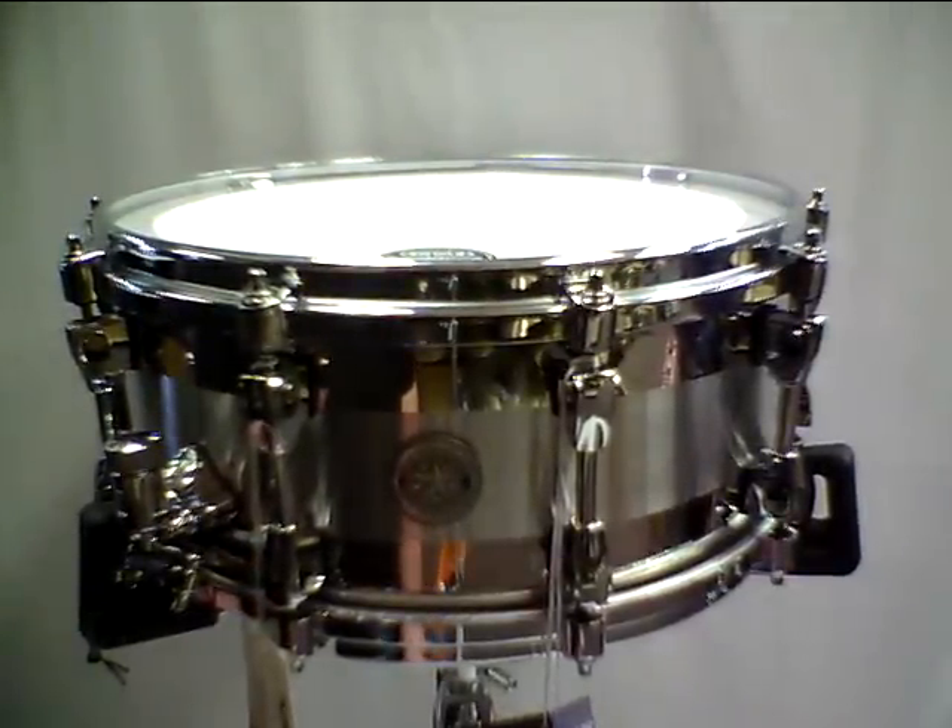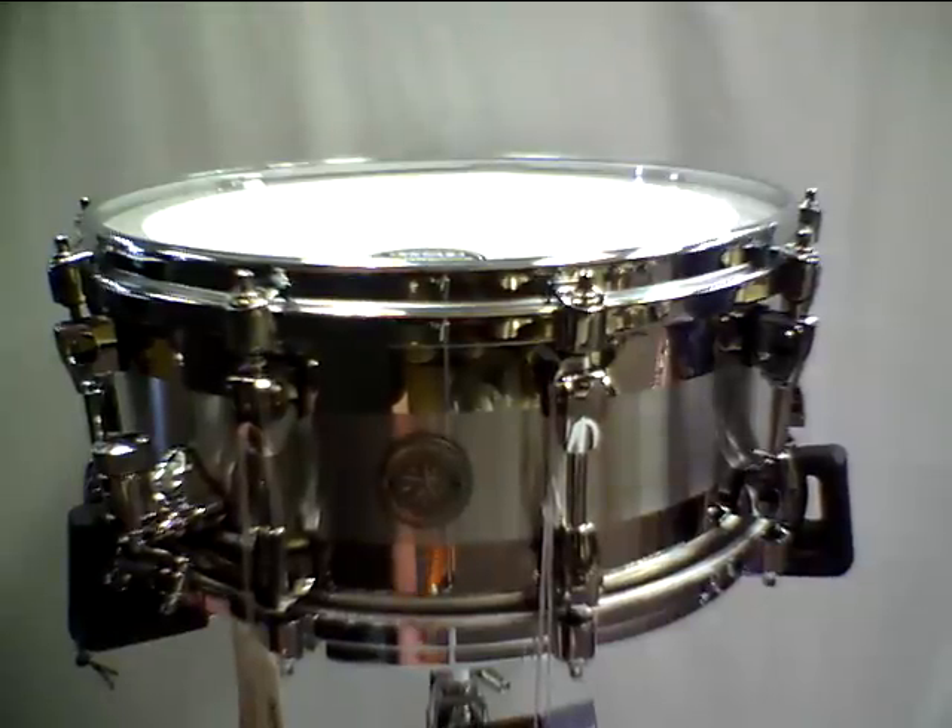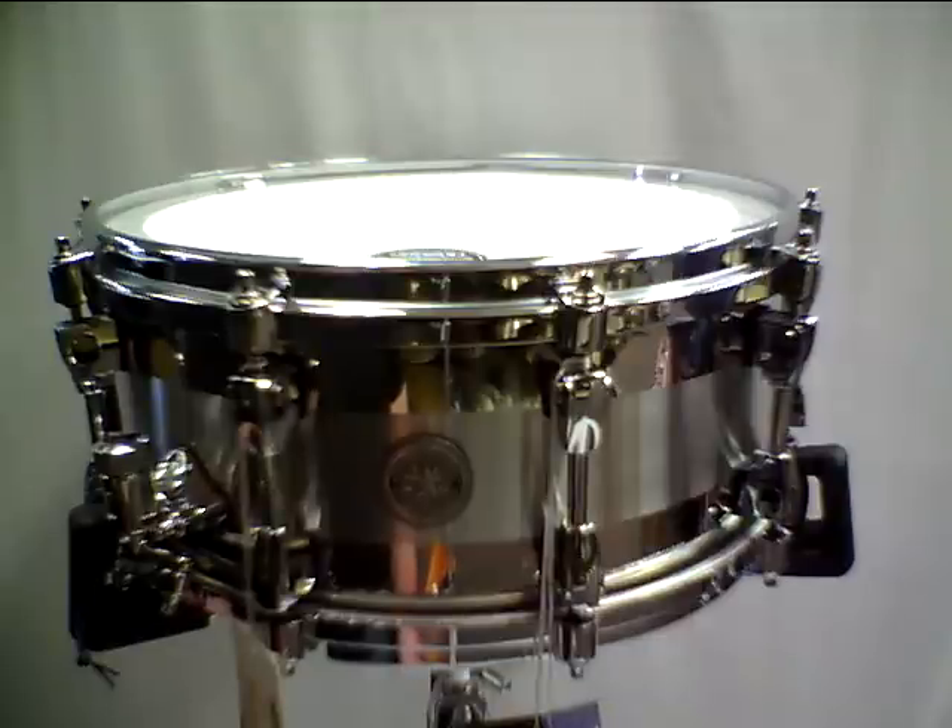This is a limited edition 6x14 Tama Spartan Star Phonic snare drum. It is made out of steel. It's got the brush band in the center of the drum. It's got an Evans G1 coated on top and a hazy 300 on the bottom. Let's take a listen.